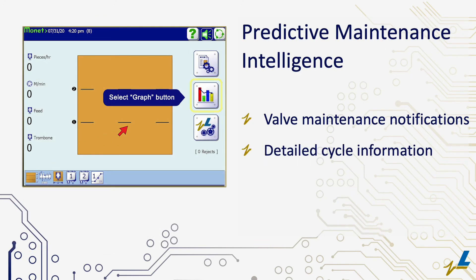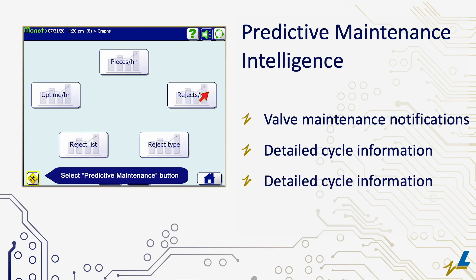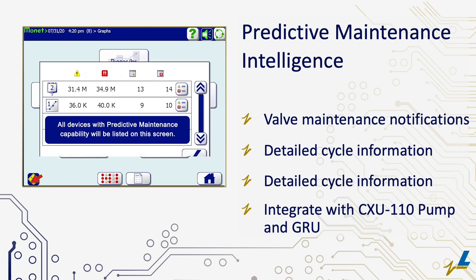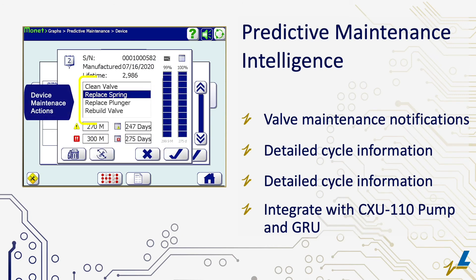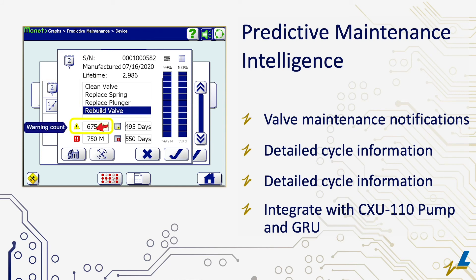Industry-first predictive maintenance intelligence improves productivity by notifying operators when to conduct valve component maintenance to preserve product quality and efficiency. Detailed cycle information is easily accessible from the MONET operator screen. Alerts with customizable set points appear as pop-up windows, offering accurate and timely warnings.